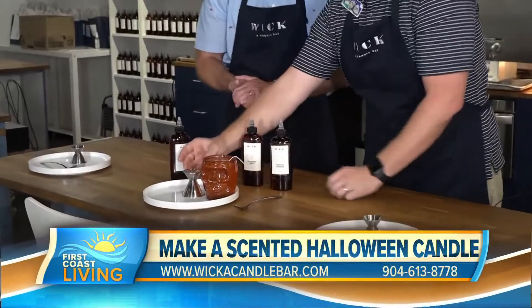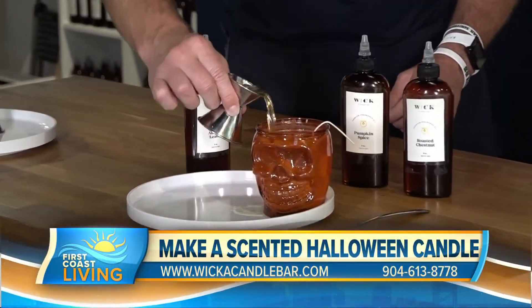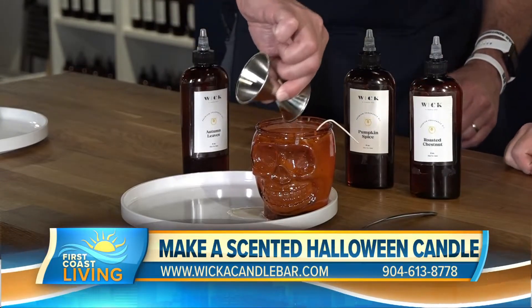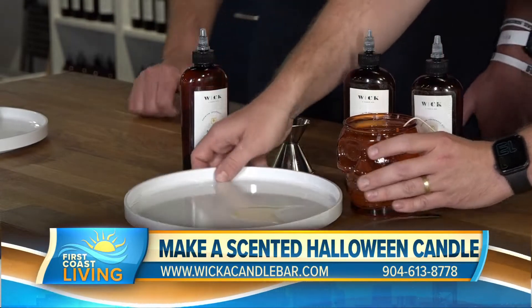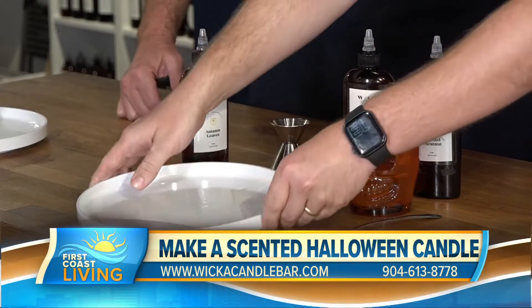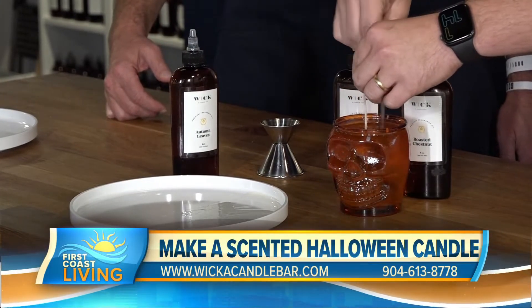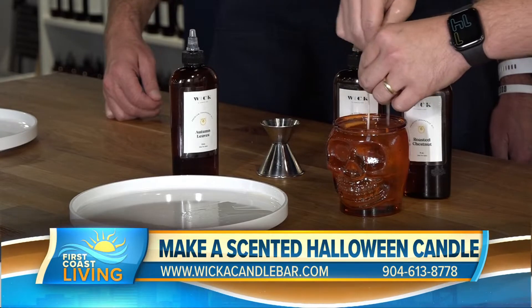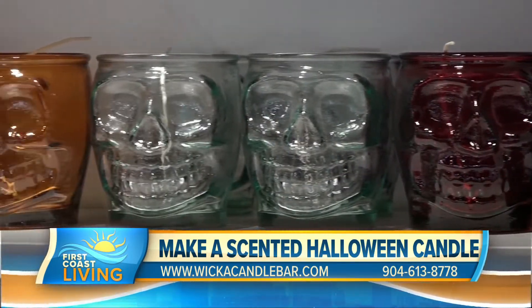What you're going to do is pick this up and pour it in, almost like you're making a cocktail — that's why we call ourselves a candle bar. Just get that little extra bit of oil in there, and then we'll stir this up. It takes about 30 seconds to a minute. You can't over-stir, but you can under-stir, so just keep stirring.